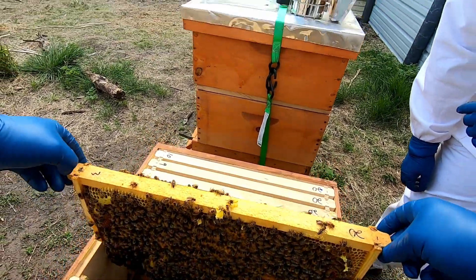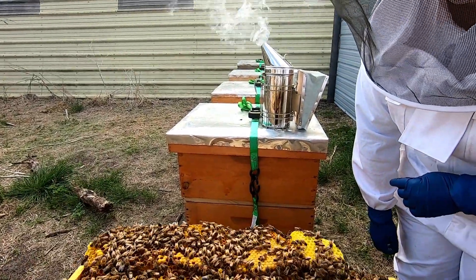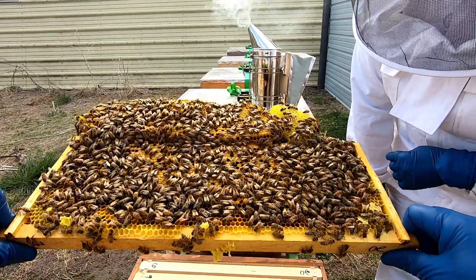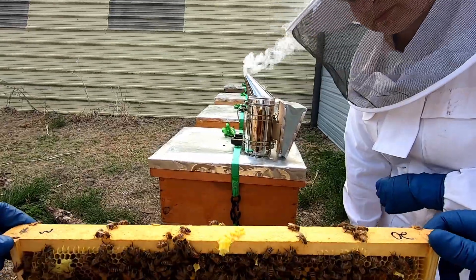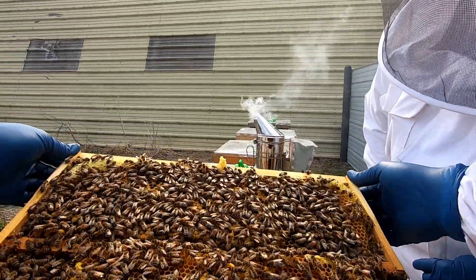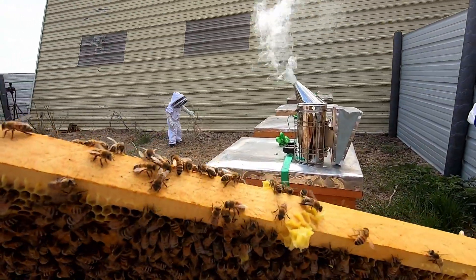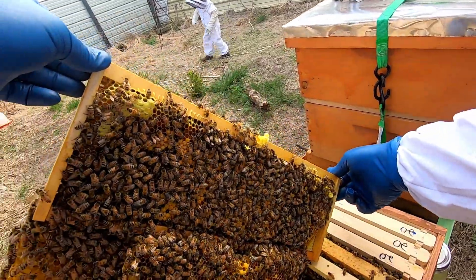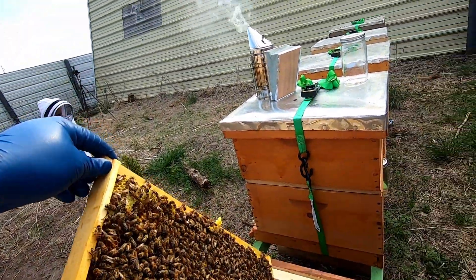This one is just packed full of bees — lots of brood going on, that's great. Now, one thing we're going to do is knock off two sets of these cones. I think what we'll do is we'll knock these two off, these outside ones.